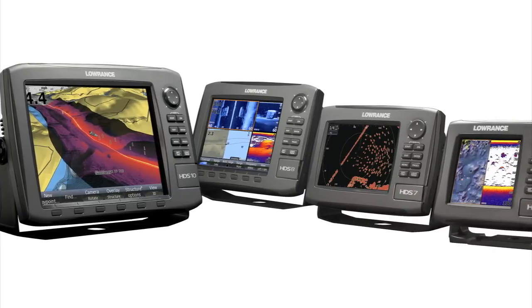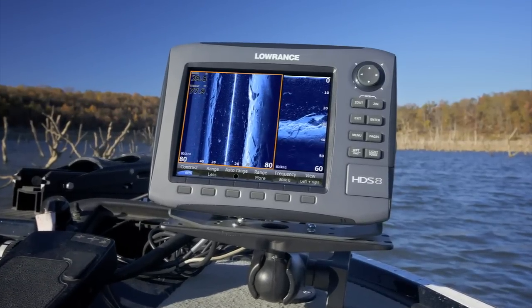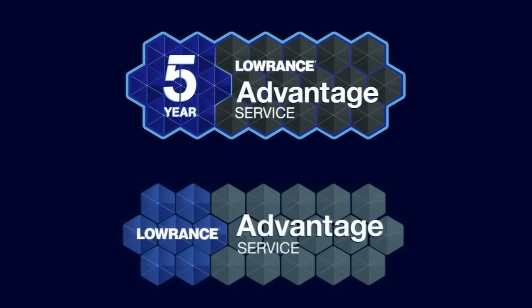As with all Lowrance multifunction displays and performance modules, Structure Scan HD is supported by our best-in-class customer service and the Lowrance Five-Year Advantage service program for upgrade options in the unlikely event your product needs repair or replacement. So change your view with Structure Scan HD and get more range and better resolution than ever before.